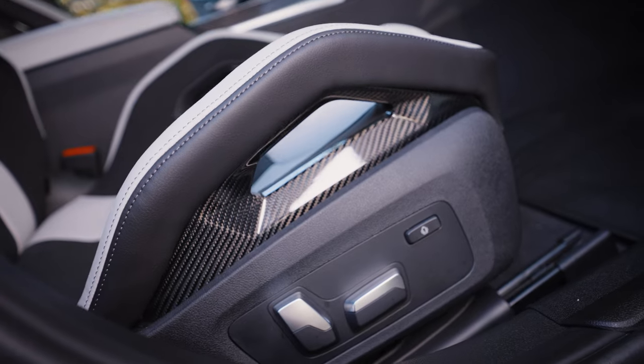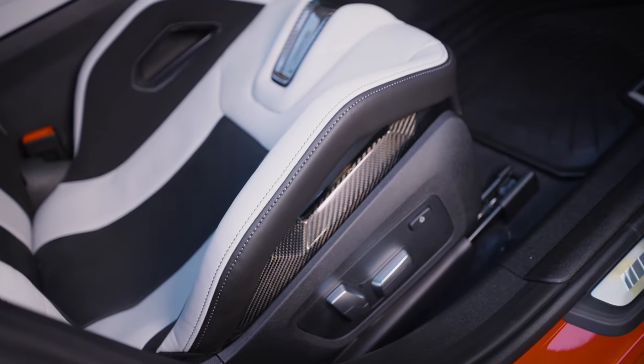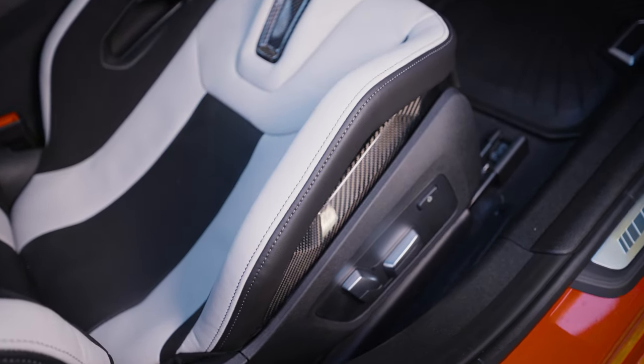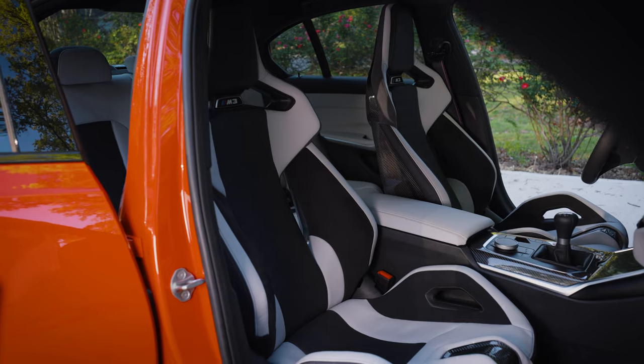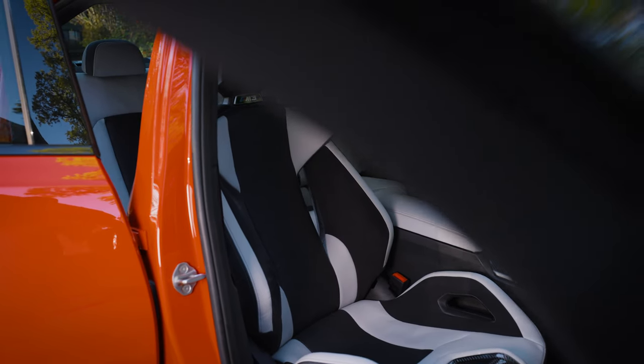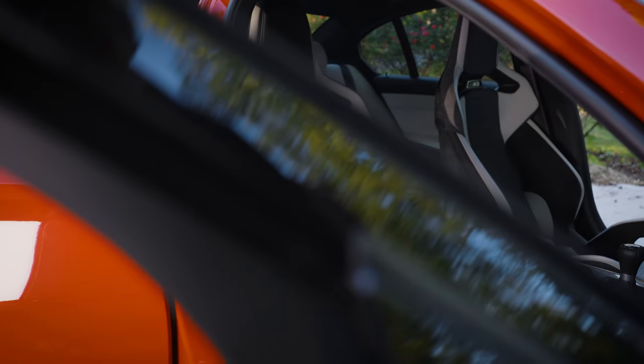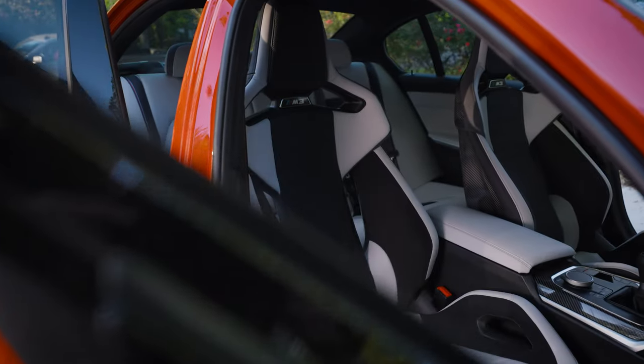Another side note: the side pieces do get worn. I wash mine once a week so I don't have any stains from my jeans, because this is white leather — the last thing you want is a little bit of blue on it. I have seen some people make leather color-match pieces that go over the sides to avoid that wear and tear. Not a bad idea when these are $4,500.